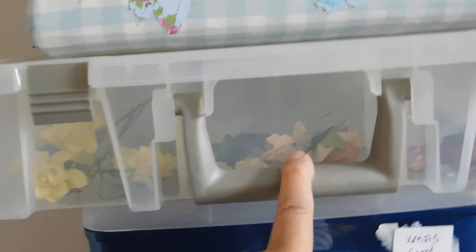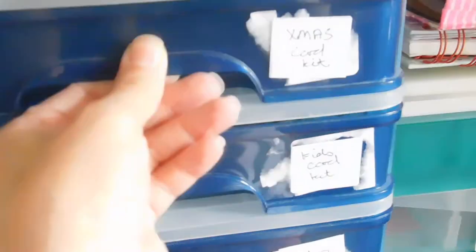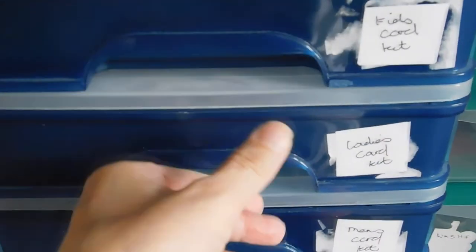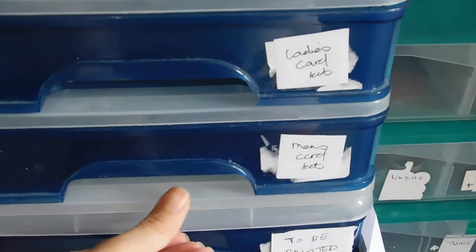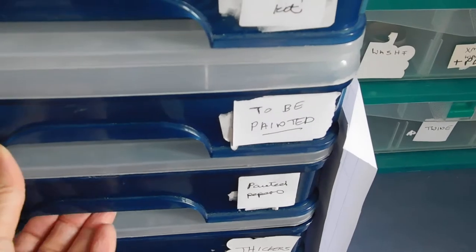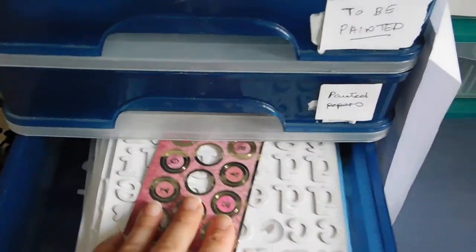This unit I've had for a long time as well — it came from Hobbycraft and I bought it when it was on sale. This tub has flowers that are on wires and some trim. This one is empty but it'll be for Christmas card kits. That's my female card kits, like Hunky Dory kits, and then that's children's. Men's, Christmas, children's, ladies — I've got some in there. The men's one is empty because I've used that up. In here are papers ready to be painted and papers that have been painted, and my Thickers alphabet stuff.